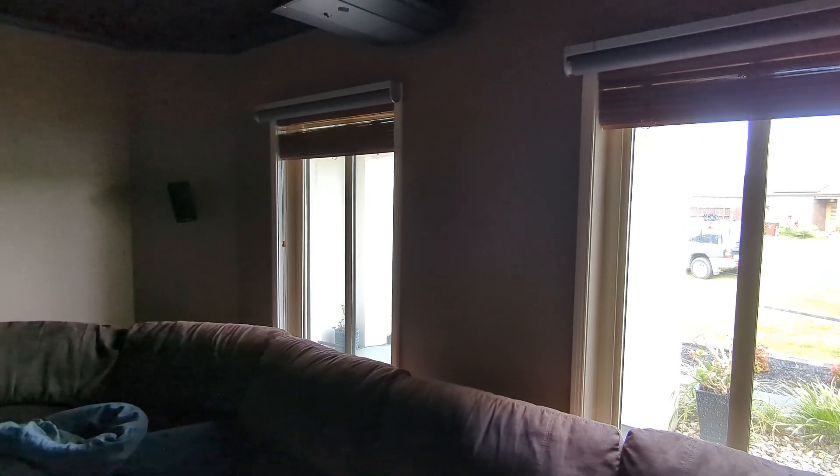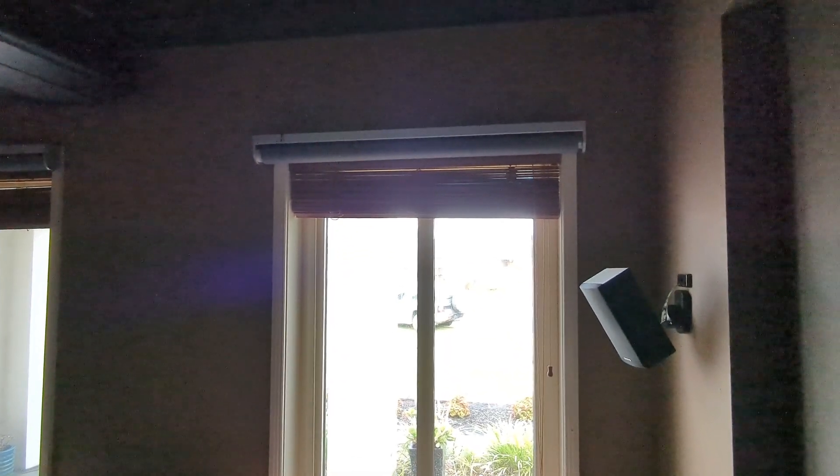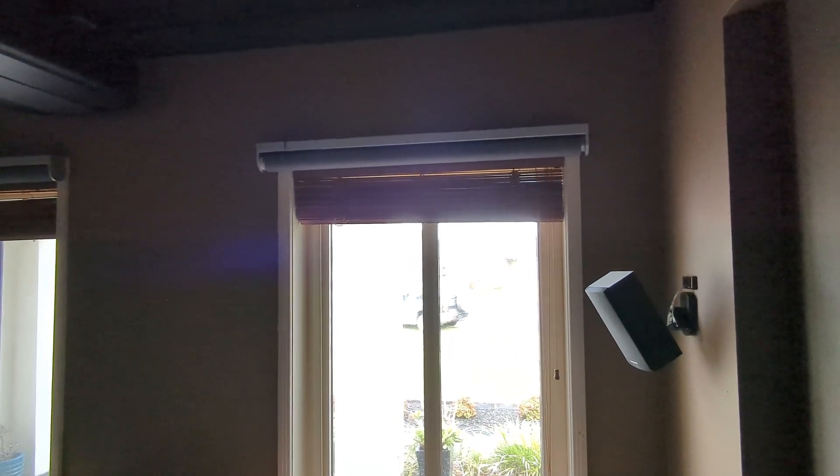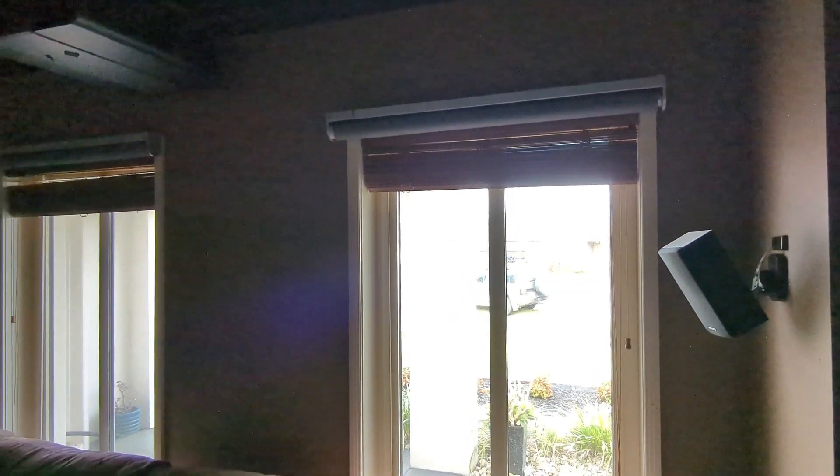Hey folks. I wish it wasn't so glary but it is what it is. This is a short video about IKEA FYRTUR — F-Y-R-T-U-R — Smart Blinds and Home Assistant.